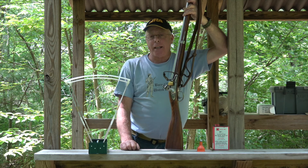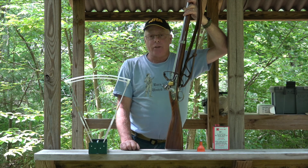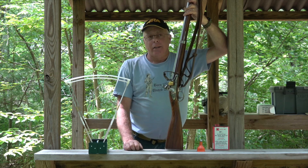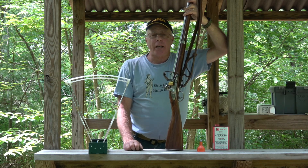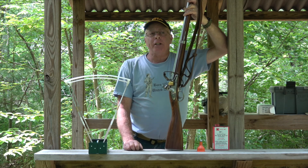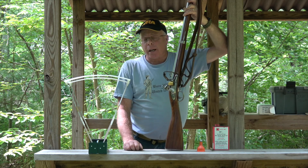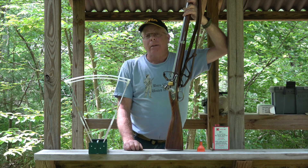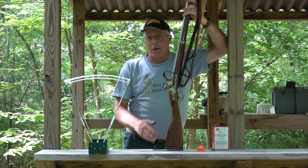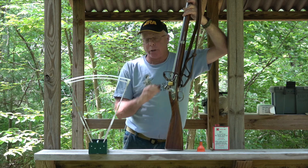At 25 yards I'm getting impact six inches low. Going back to centerfire theory: if you change the weight of your bullet you can change your point of impact without adjusting your sights. If you change the velocity of your projectile, you will also change the point of impact. We can't move the sights, and I have to hold really high to get this thing where I want to shoot it.